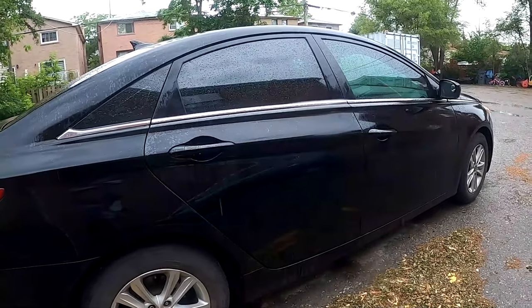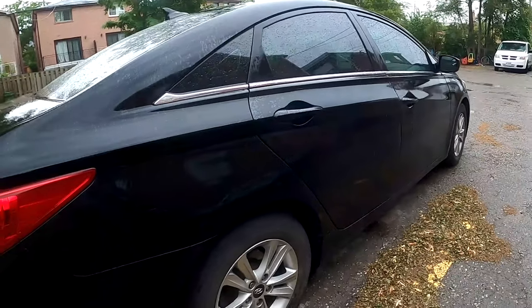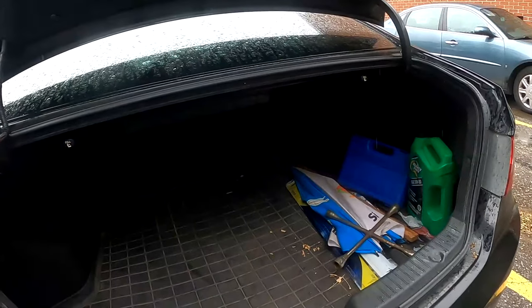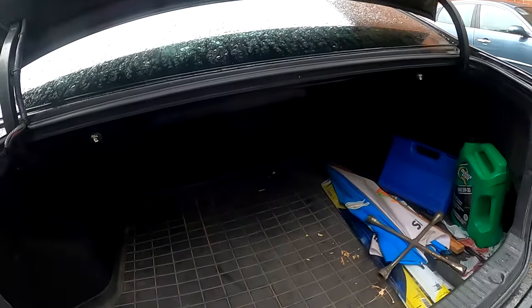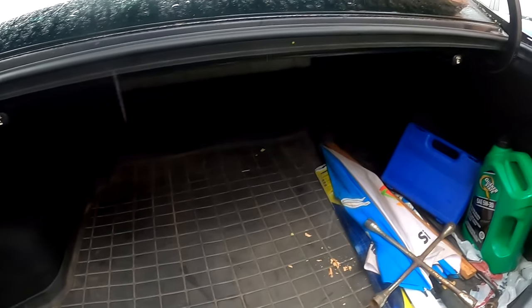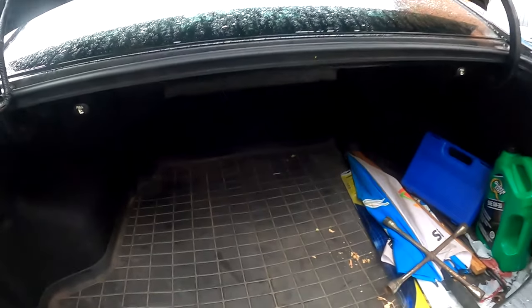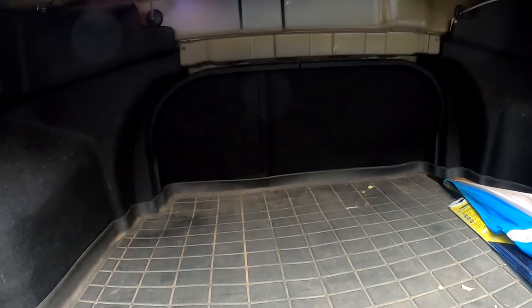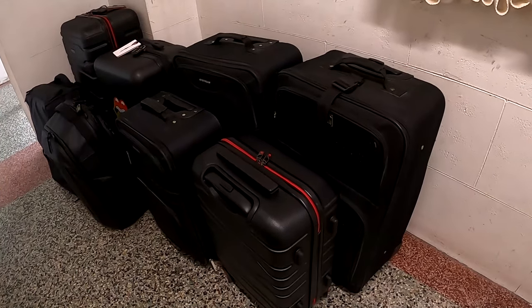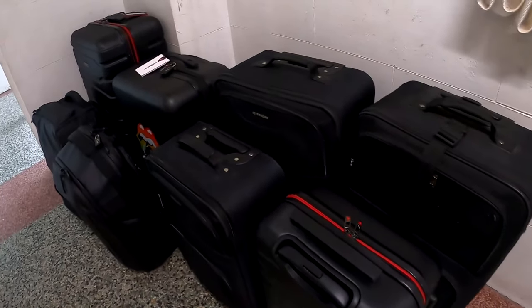We're going on a trip and I have to fit six suitcases inside the trunk of my car. Thank you for stopping by and welcome to the channel. We're going to be heading towards the airport. Some of you might be thinking: why didn't you call an airport limousine or just take a cab? Here's the reason why not — for the four of us, I have eight pieces of luggage to take.